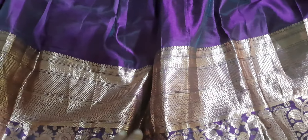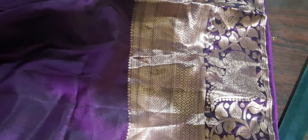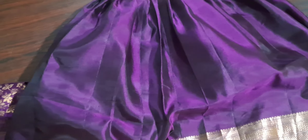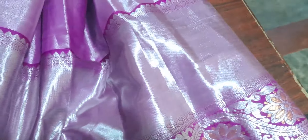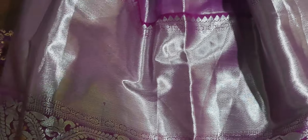This is a blouse piece — this is front to back. This is 2-5S. This is complete. This is a blouse piece. This is a big board.